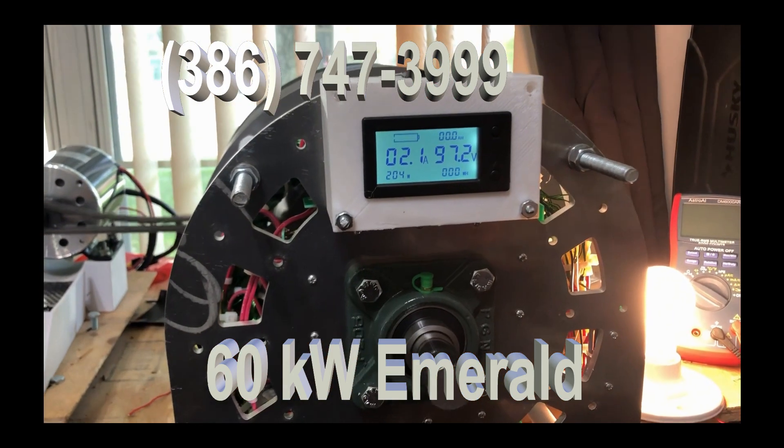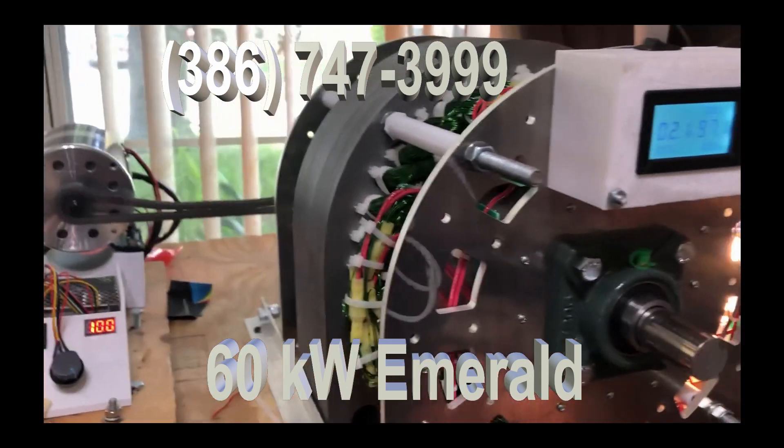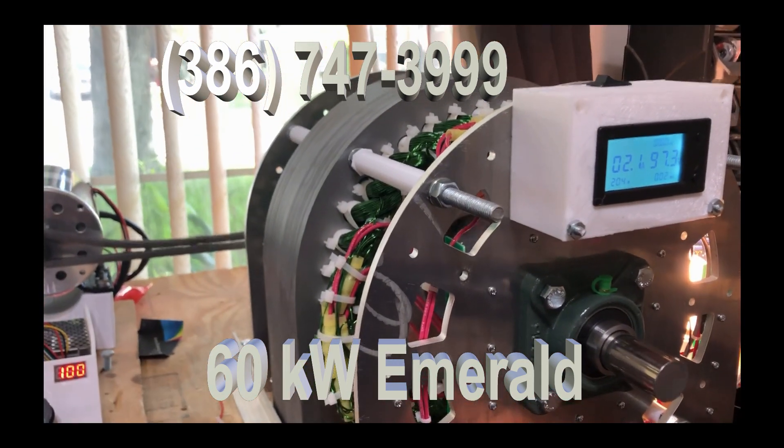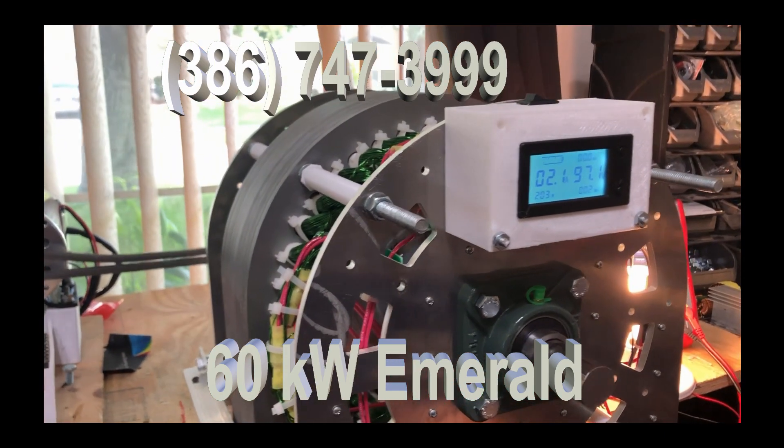This is a new 60 kilowatt generator. You can see how big it is — it weighs about a hundred and seventy five pounds. It's very big. A hundred and twenty five — I made the part.